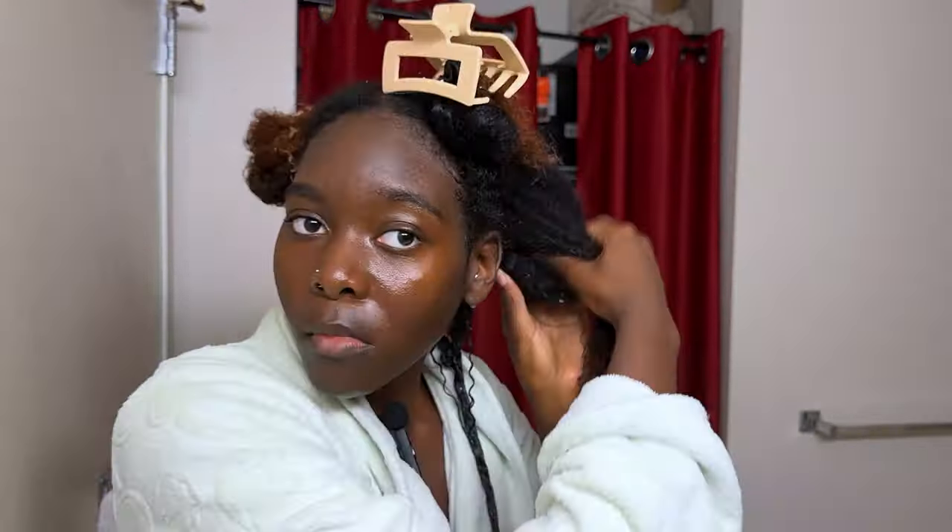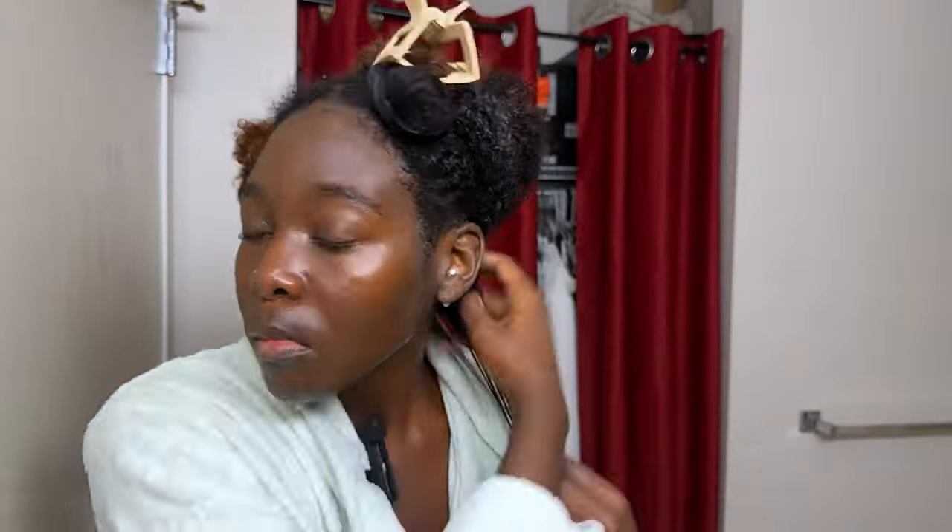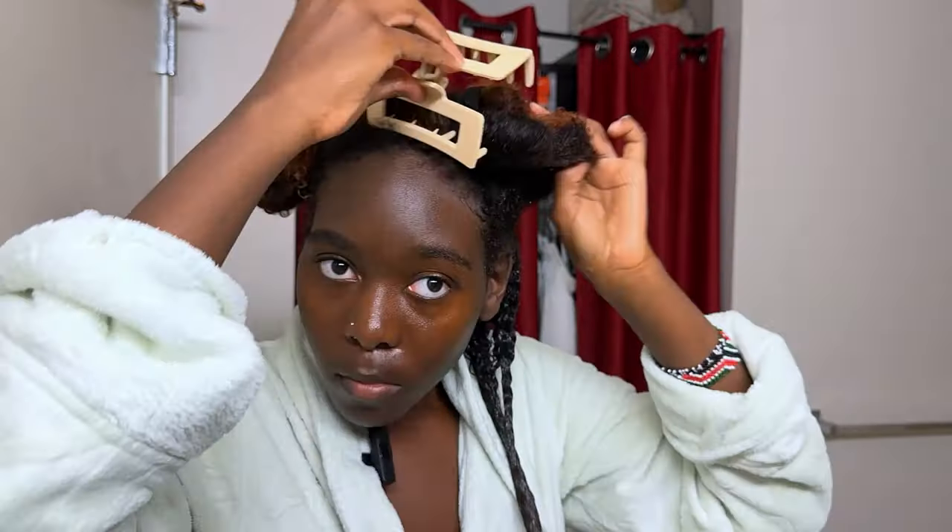Instead of using your fingers, you can use a wide paddle brush — that's something that works for my hair. If you feel like you're constantly struggling with getting your hair to do what you want it to do, it could be a couple things: you either have breakage, split ends, heat damage, you don't know your porosity, you're not using the right product, or you're not using enough product. Just because you have type 4 hair doesn't mean you can't achieve curl definition — that is a lie, and it stops today with my video.